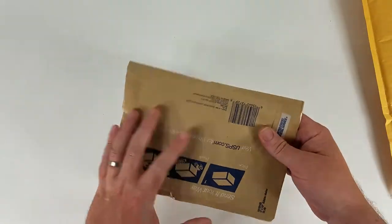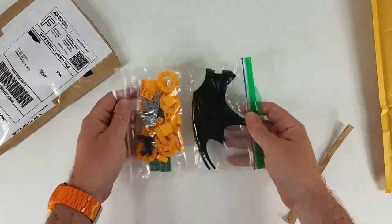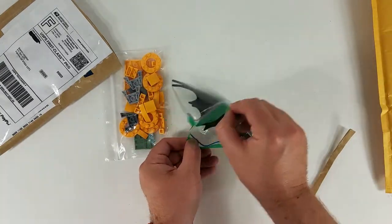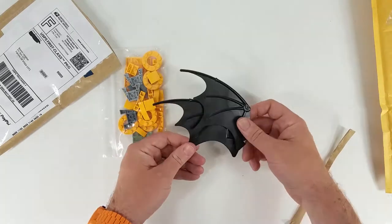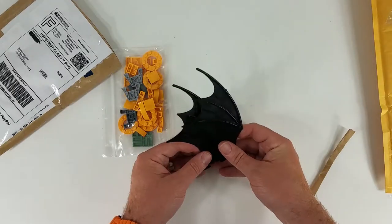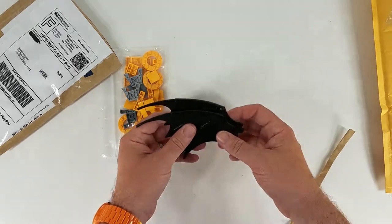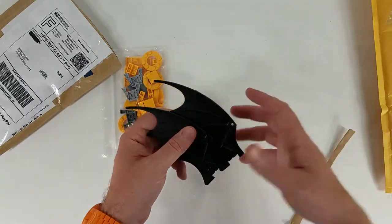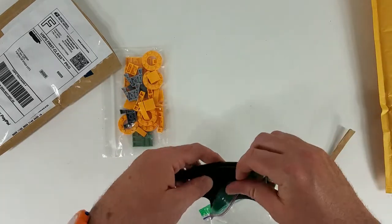Let's open this one next. Here are some big Batwings! These were from the very first Batman Ultimate Collector Series Batmobile that came out from LEGO. I'm going to use these on a Batmobile MOC that I am going to build in the near future. If you want to see that when I build it, please subscribe to Brick Replay and I'll keep you up to date on the Batmobile MOC.